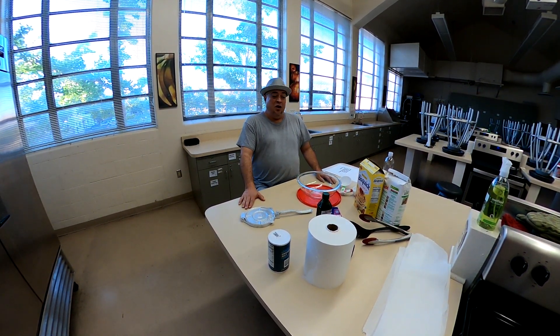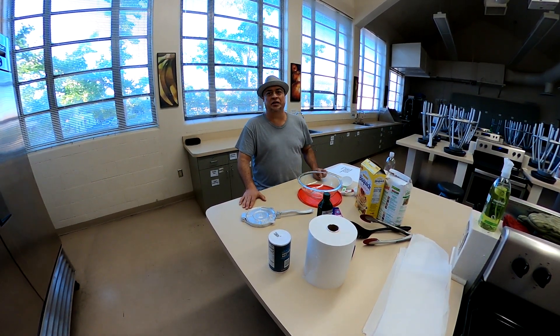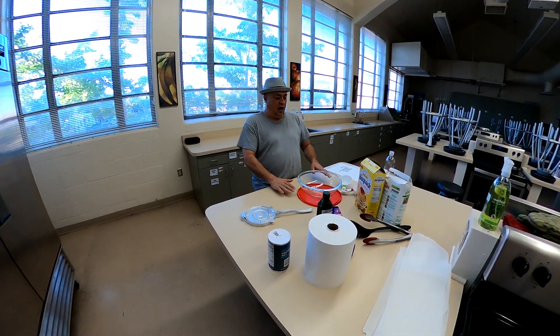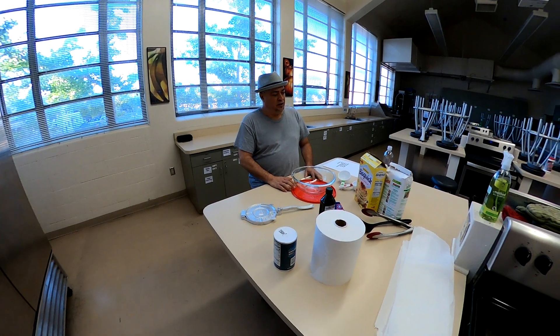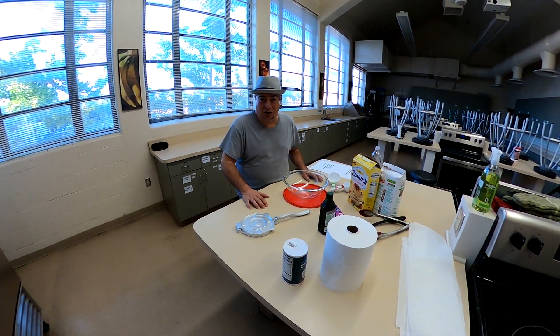And today, we are going to attempt to make tortillas. Not just tortillas, but perfect tortillas. I'm going to go over all of the ingredients and the process, and hopefully the success at the very end when it's all done.